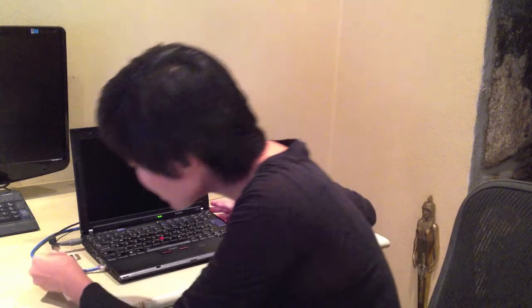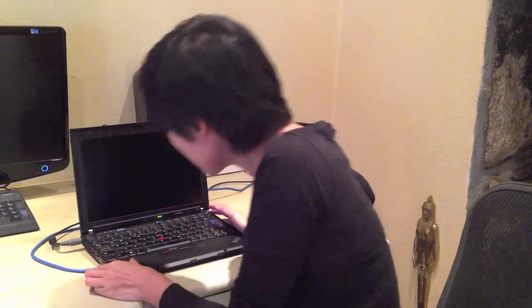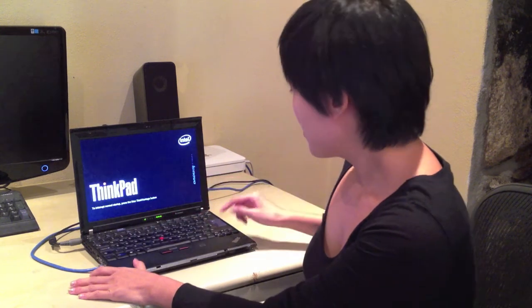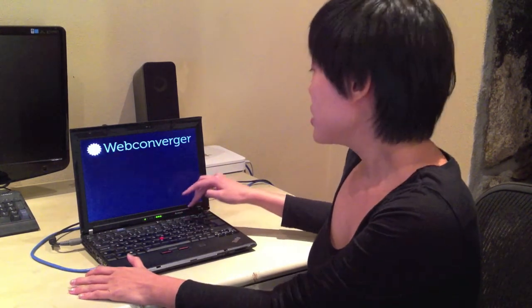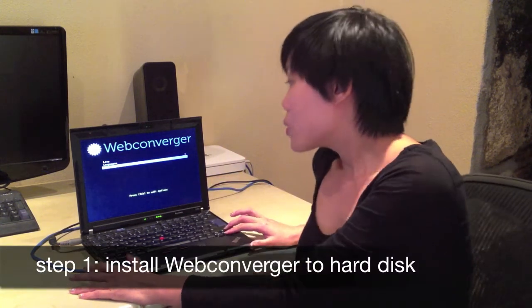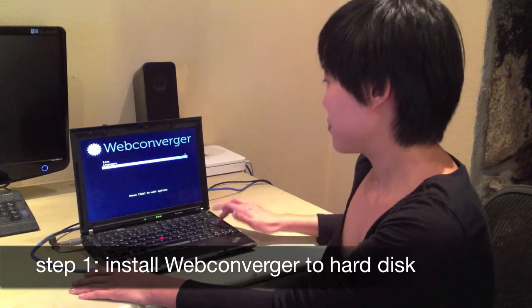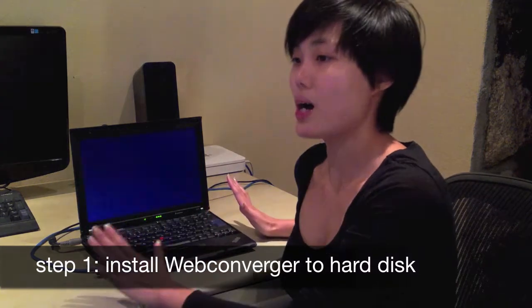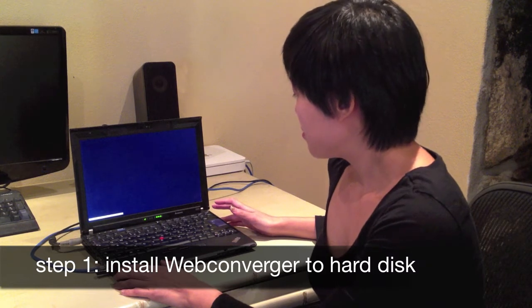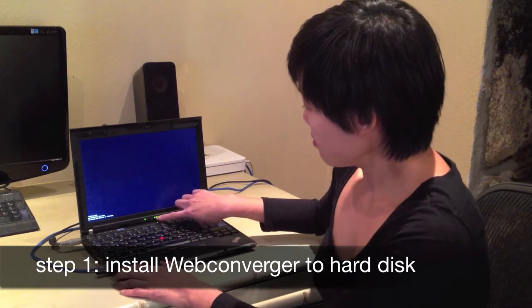First of all, let's install to the hard drive. Here I have the latest release of WebConverger and a USB stick. We need a wired internet connection at this point. I'm just going to switch it on now and press F12 to get into the boot menu. Here I'm going to select the option of irrevocably replacing the hard disk with WebConverger. So be very careful — this will wipe your hard disk clean and basically just install WebConverger on it.